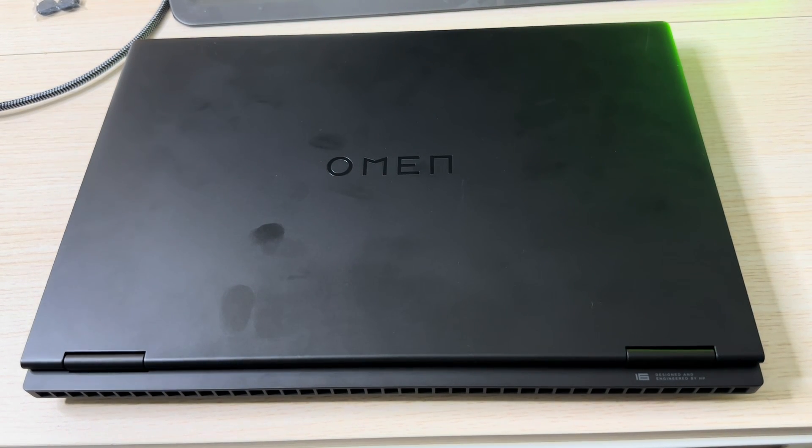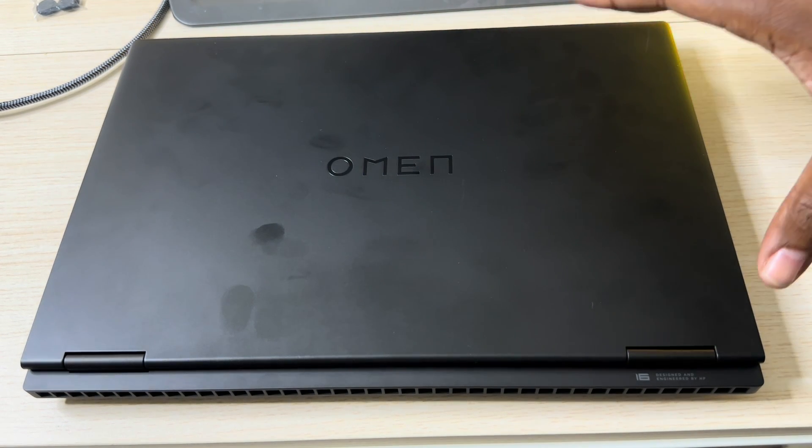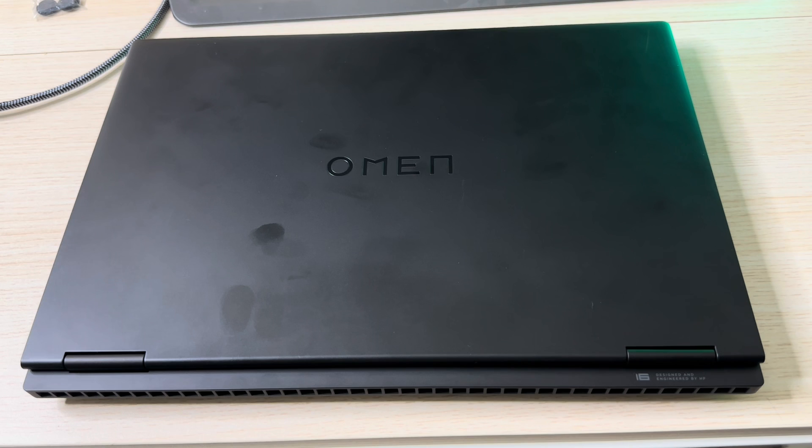What's up YouTube world, how y'all doing? Alright, check this out. You may be on the market for an affordable gaming laptop and you come across this one right here — the HP Omen 16 gaming laptop. You love the specs, you love the price, and you're excited and ready to buy it, but you have this one question that everybody asks.